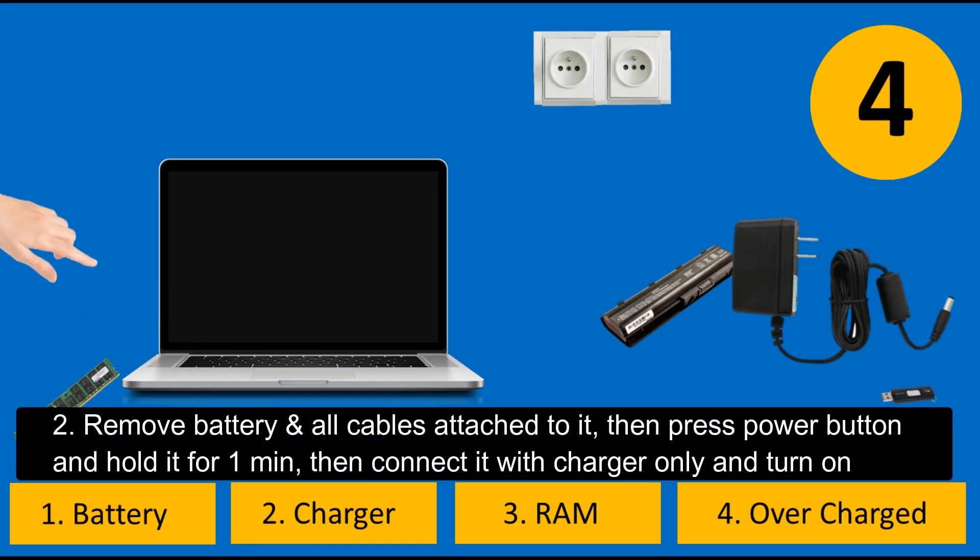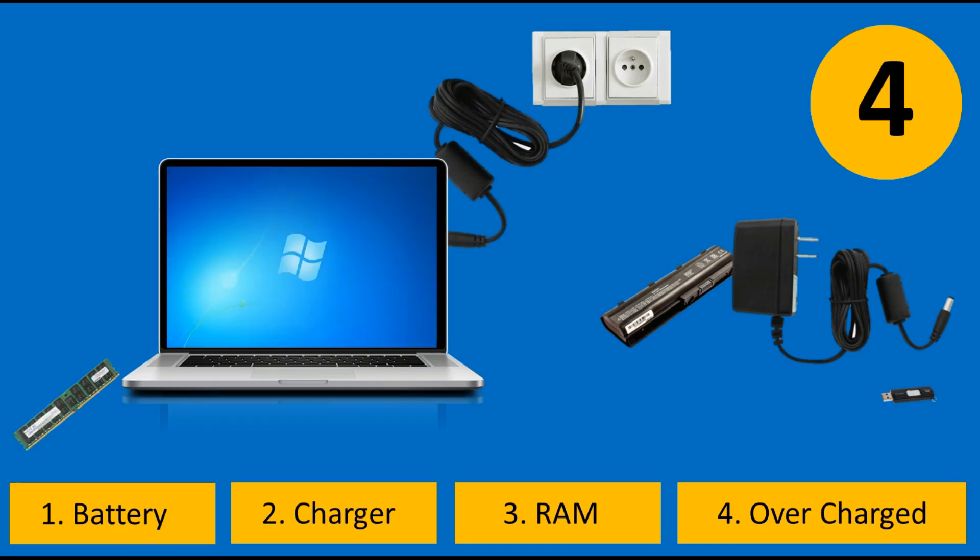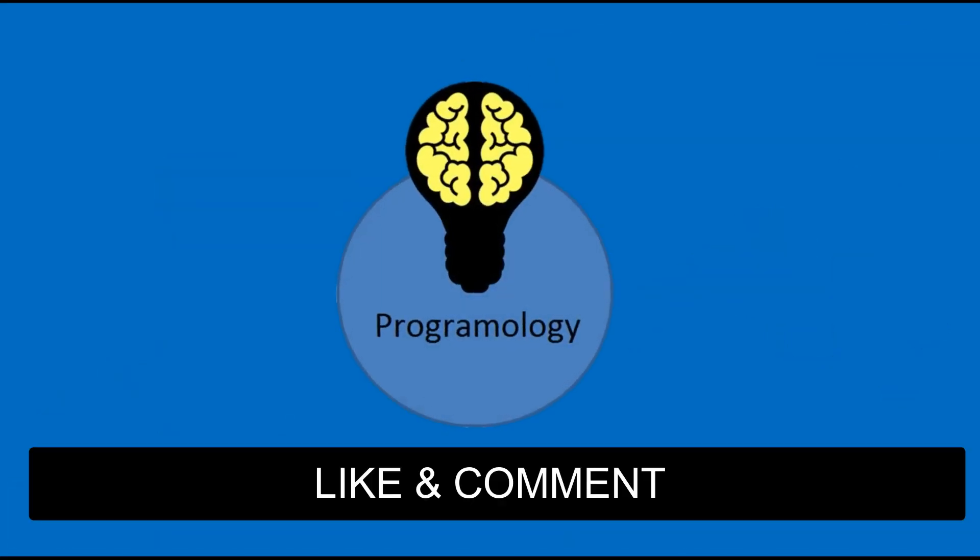Press and hold the power button for one minute, then connect the charger and turn it on. If your problem was one of these four issues, it will be fixed. Thank you, and don't forget to like and comment.